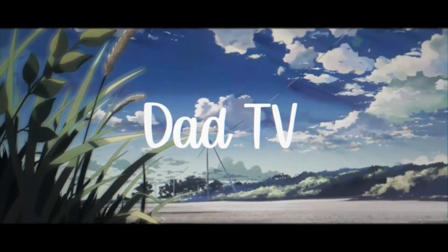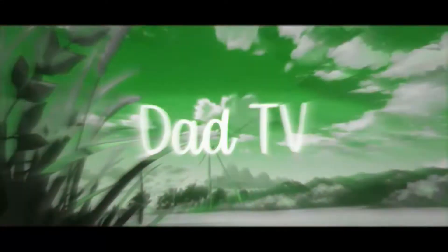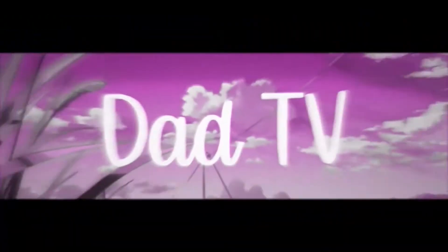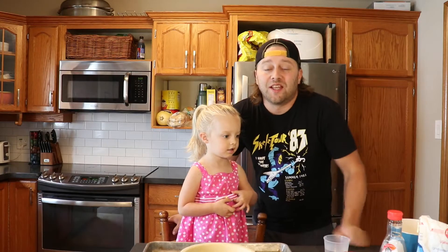Hi there, I'm Dad and this is Dad TV. So today on Dad TV, we're going to be baking something called the water pie.